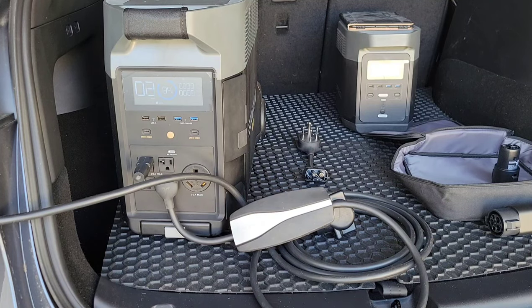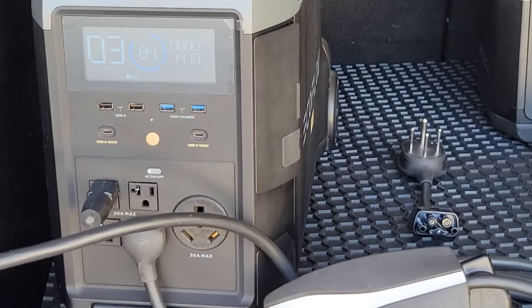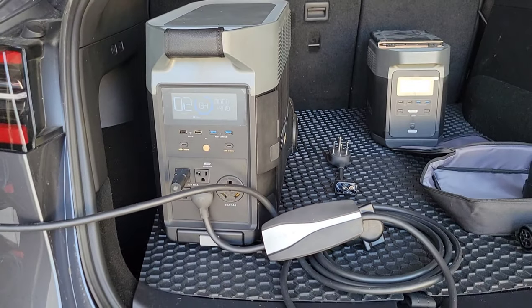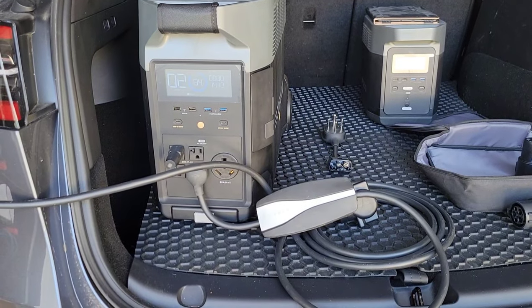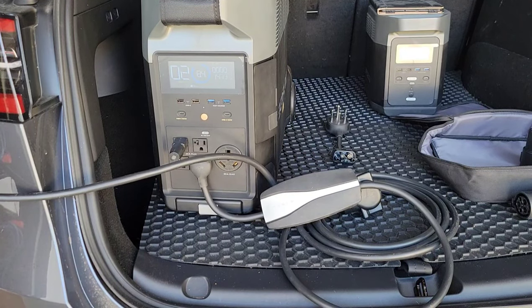There it goes — 15 amps at 120 volts is around 1,400 watts, and that's about one kilowatt, so it'll take a very long time to charge the car. But it works, and that was the same result as with the original Delta.